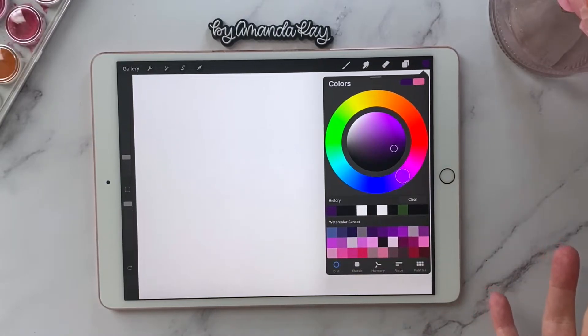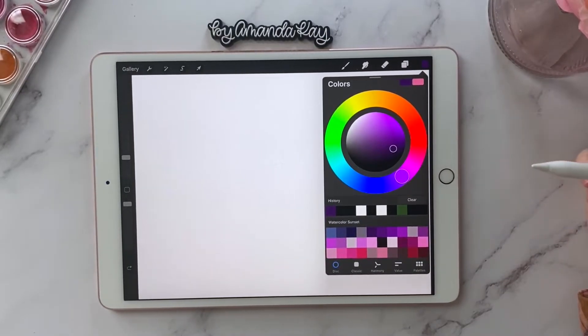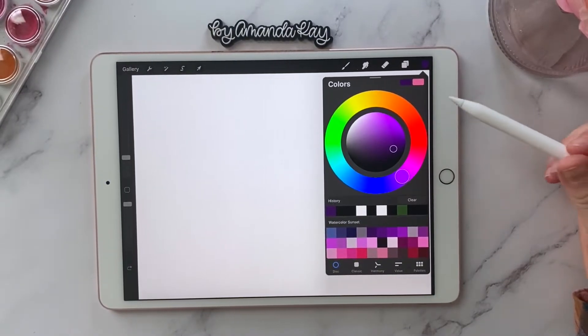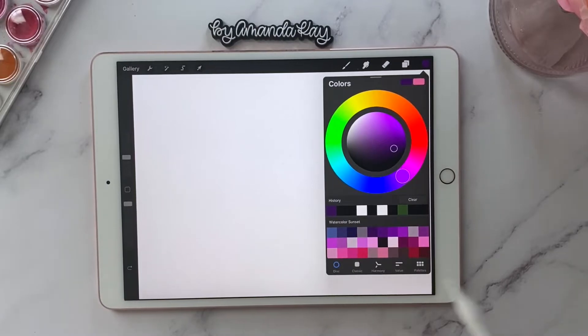That's it — you can't get any more simple than taking a photo and making a color palette out of it. It's so much easier than typing in all the hex codes or putting a picture in and using the color picker tool and all of that. This is so simple.